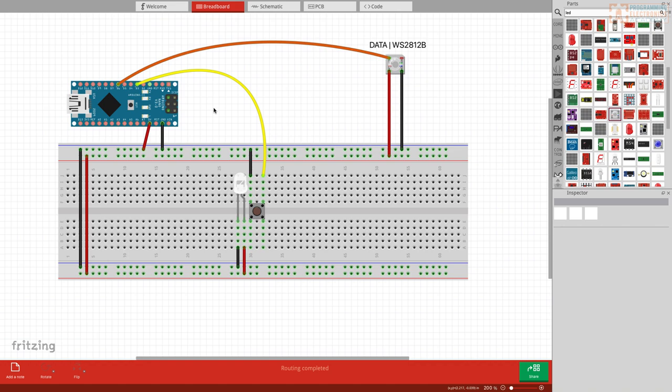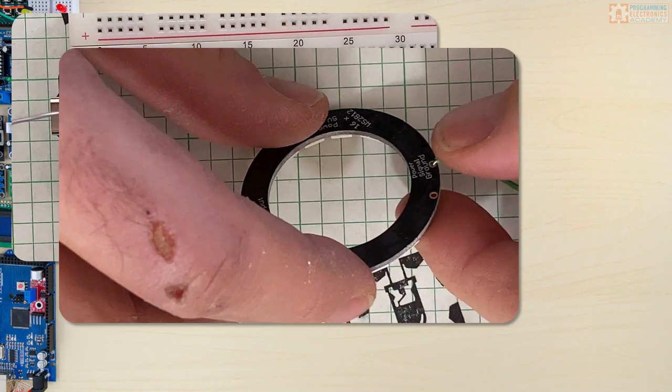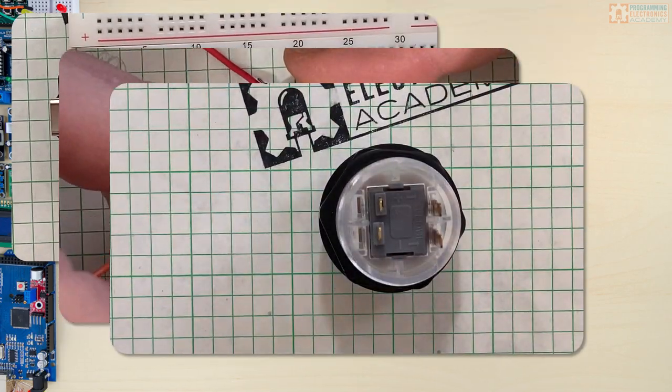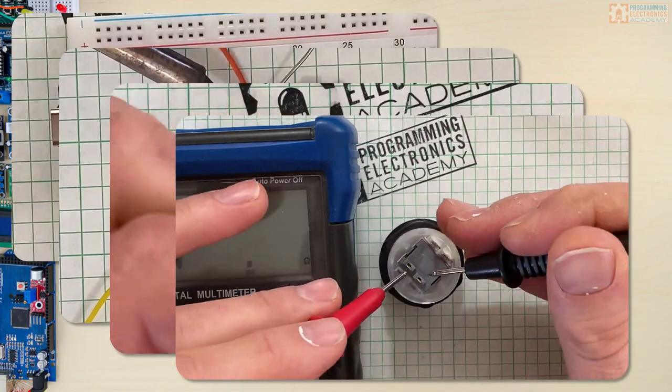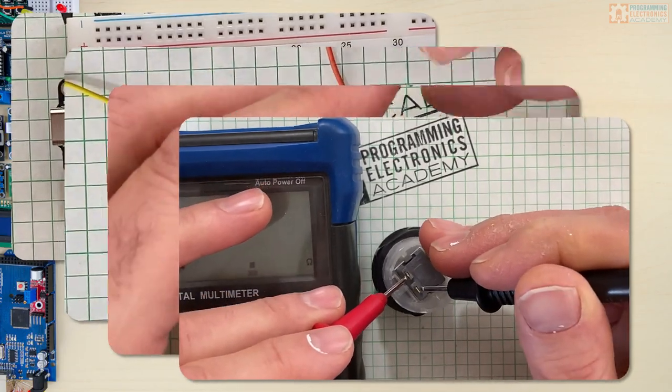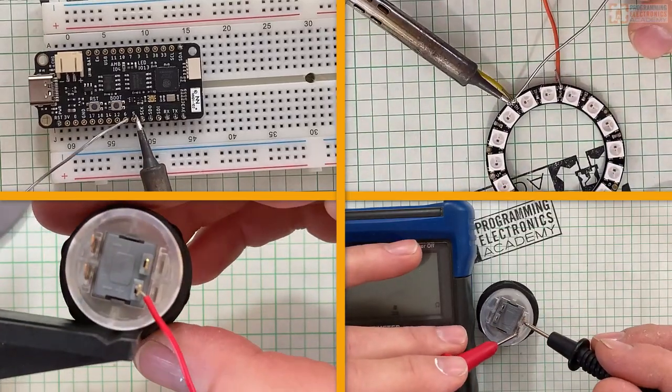So I soldered up the ESP32, and I had that NeoPixel ring that I soldered up as well. Did some checking on the button to make sure I was connecting to the right pins. I soldered up the button. At first I had it running on a breadboard, but I ended up soldering everything together on a proto shield and just sticking it in the enclosure.